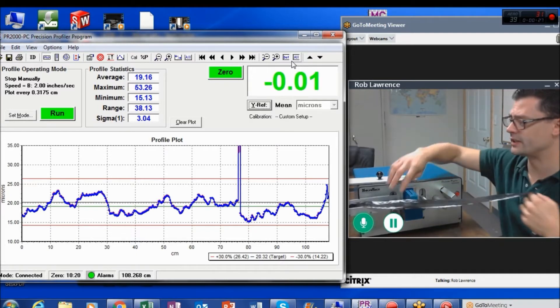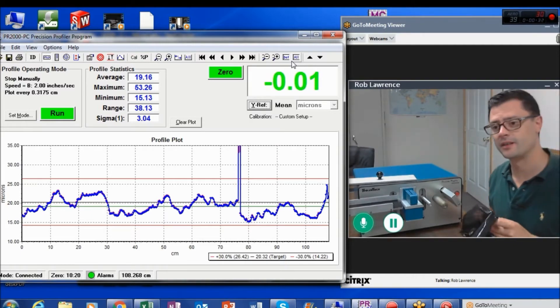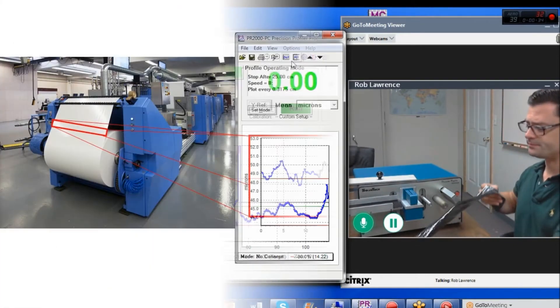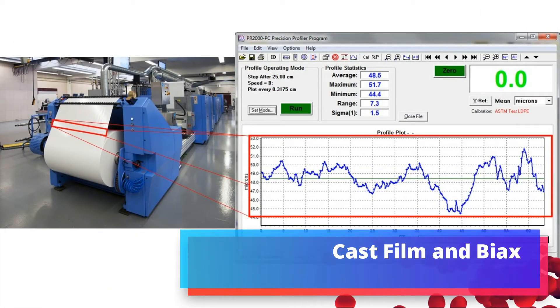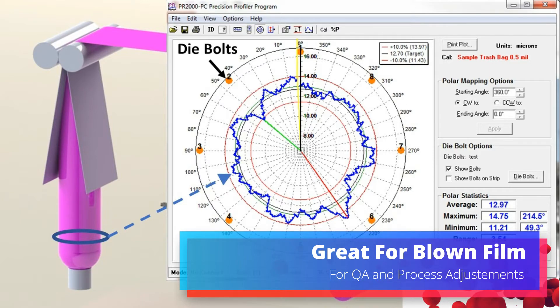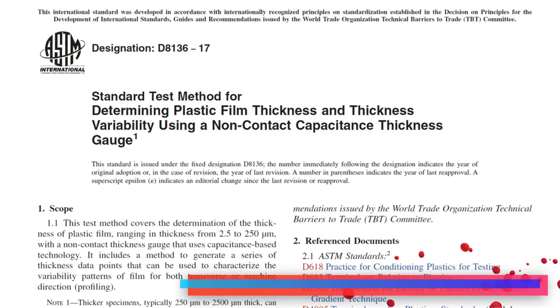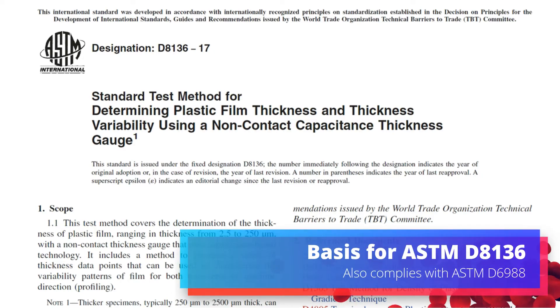The profiler takes a strip of plastic film, which represents your extrusion, and profiles it to see the thickness and variability along the extrusion. In cast film, we're taking a strip across the cross web, and in blown film, we take a loop around the bubble, and we can overlay that over die bolt patterns. The device fully complies with D8136 and D6988 for measuring the thickness of plastic film.